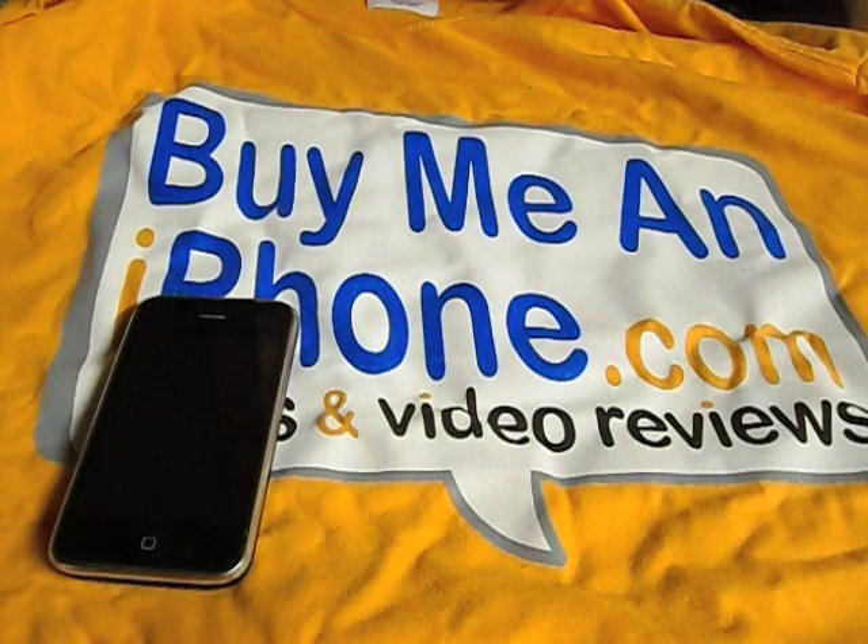Hey guys, Ryan W with buymeandiphone.com. I've got a case review today. If you had a chance to watch our last Stick-Am show, you might have seen me give away a couple of these cases. I bought a few of them recently and have been giving them away to viewers on the blog TV shows, and today I'm finally going to be doing a video review for the case itself.